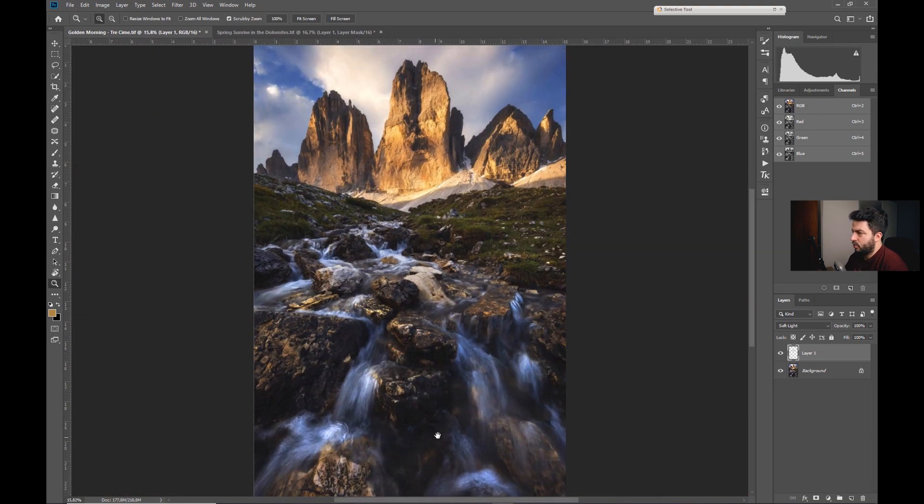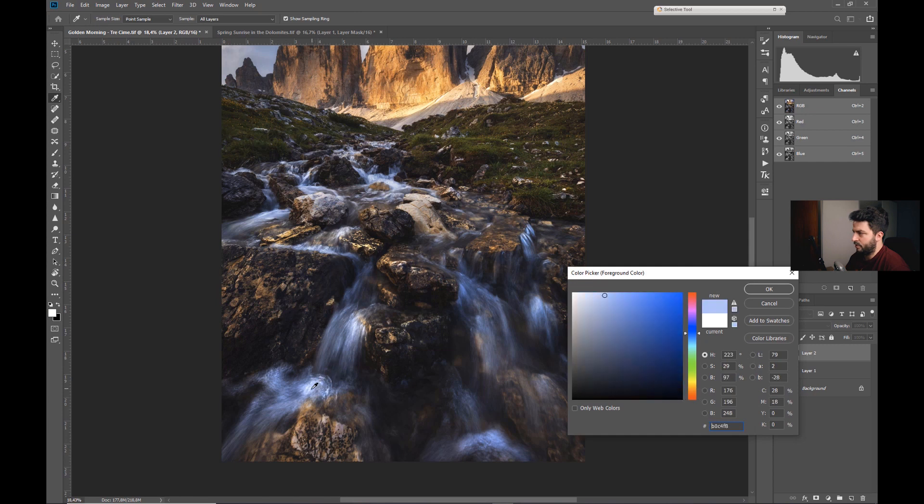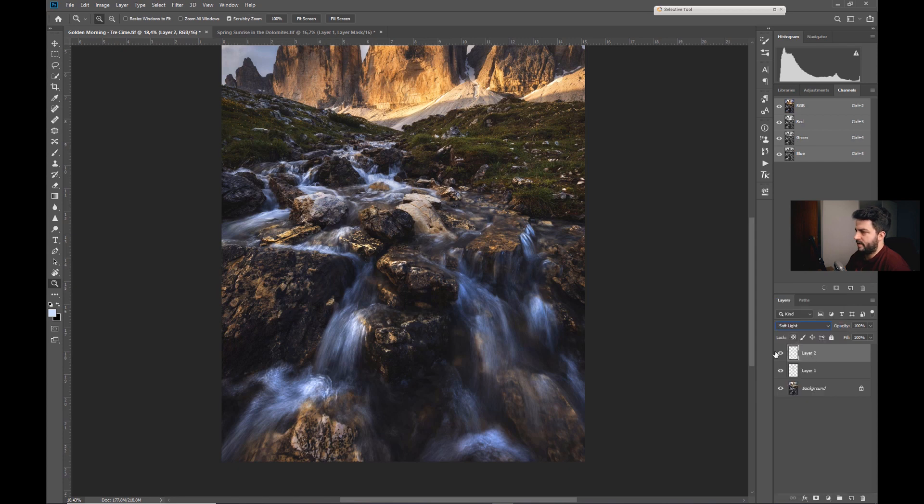I want to create another blank layer and brighten this water, but I don't want to simply add white to it — I want to add a little bluish tone so it keeps its nice cool look. So again soft light, brush at low opacity, and we paint inside the water. It's quite sloppy right now but still, once we add a layer mask we can paint black on the parts where we don't want the effect.